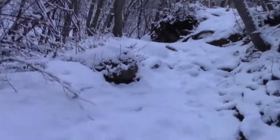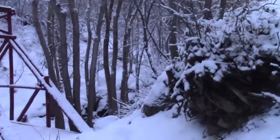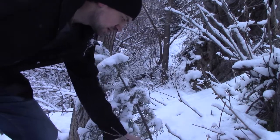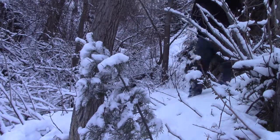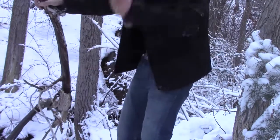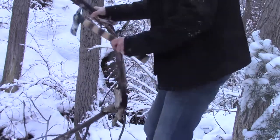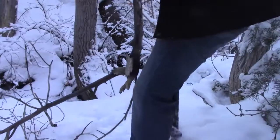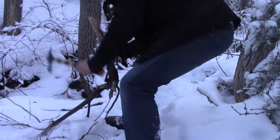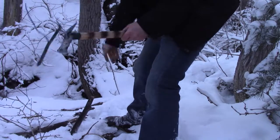It just snowed earlier this morning, so there's not a whole lot of wood. I went to find some and found about the only piece I could. I started by getting rid of some of the branches so I could test on the thicker pieces. It was a bit awkward without a place to really rest the branch, but I chopped through it really well.